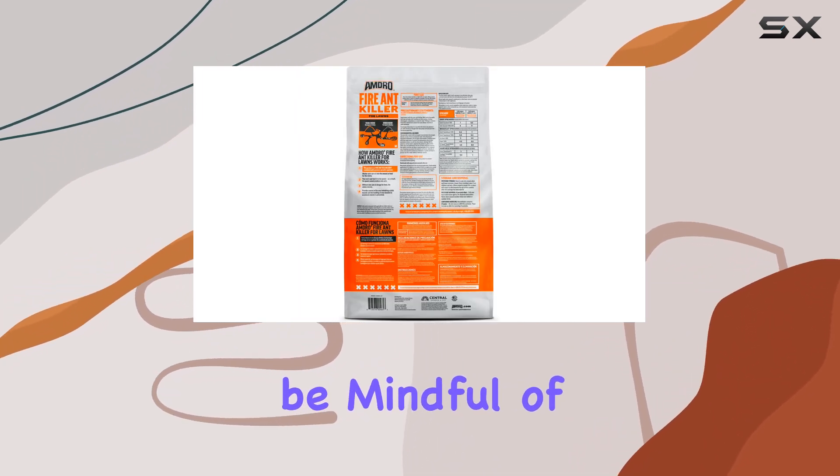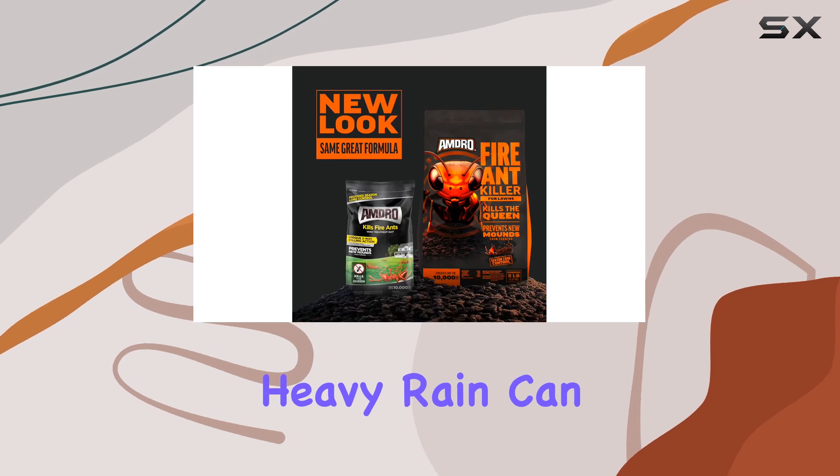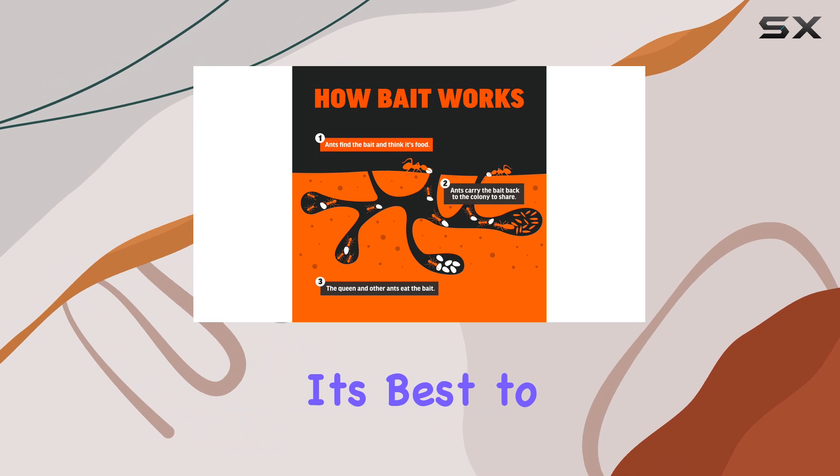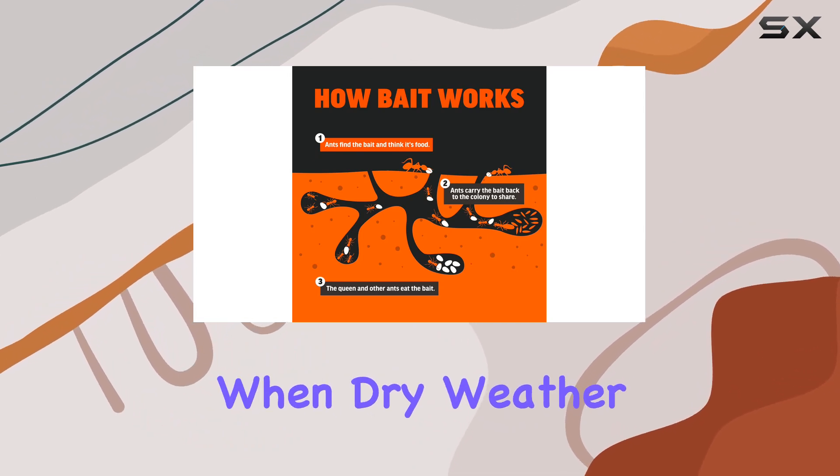Also, be mindful of the weather. Heavy rain can wash away the granules, reducing their effectiveness. It's best to apply Amdra when dry weather is expected.